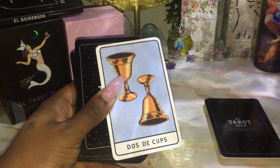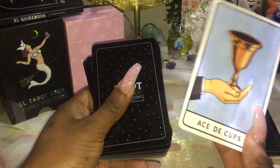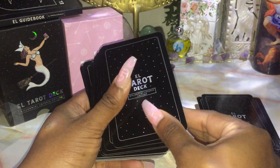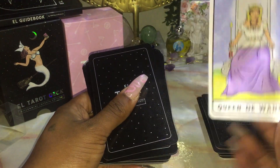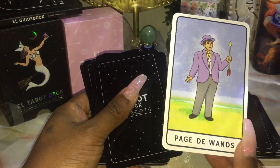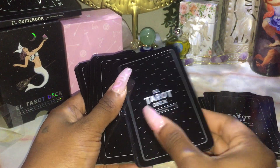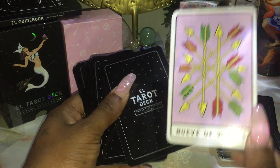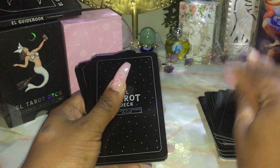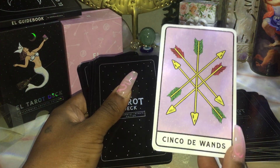So the Cups start the minor arcana portion of the deck. You have the Two of Cups — 'Dos de Cups.' There's the Ace. King of Wands. Queen of Wands. Knight of Wands. Page of Wands. The Ten of Wands. The Nine of Wands. The Eight of Wands. Seven of Wands. You would have to know the Spanish numbers for these. Six of Wands. So they don't have imagery on these.